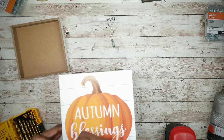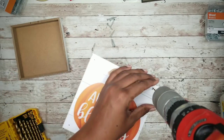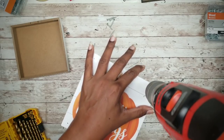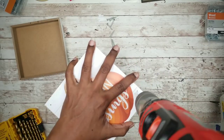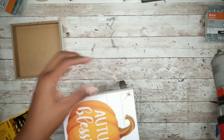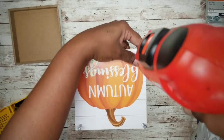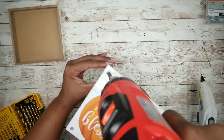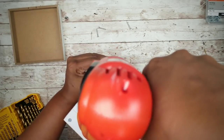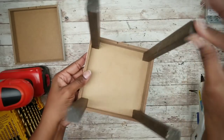Before adding any of the screws, I'm just going to mark and then drill a pilot hole to prevent the wood from splitting. For this, I'm going to be using my drill with a 3/32nd size drill bit to drill those holes. Once all those holes are drilled, you can go ahead and apply those screws one at a time in each corner. And now everything is nice and secure.